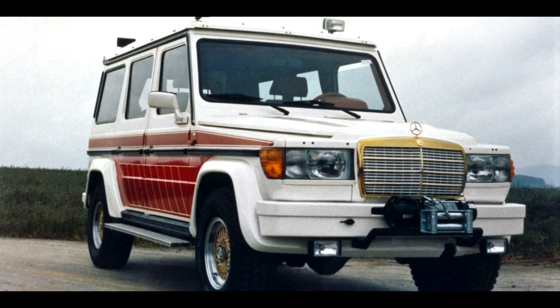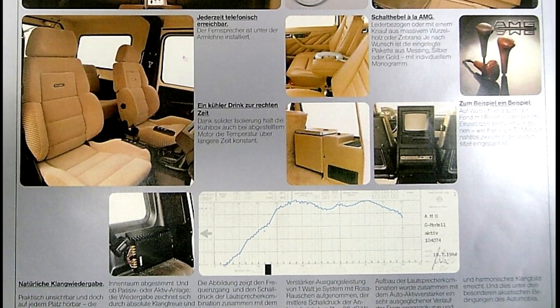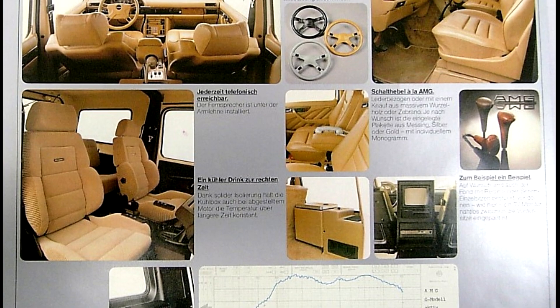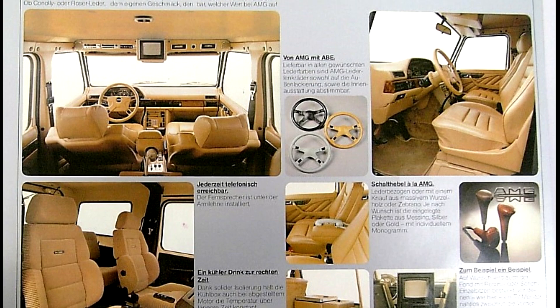Like the rest of the Mercedes models of the '80s, the interior was completely transformed. From the basic military interior of the original G-Wagon, the AMG interior could go toe-to-toe with the top cars of the time — leather, Recaro seats, a TV, a phone, a fridge, and of course the best hi-fi stereo system.